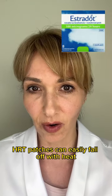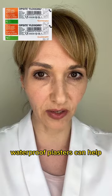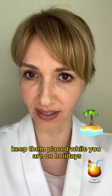HRT patches can easily fall off with heat, sun lotions, and sweat. Waterproof plasters can help keep them in place while you're on holiday.